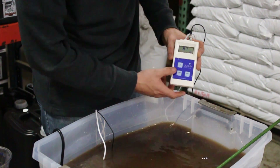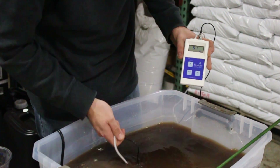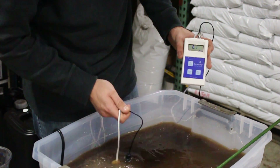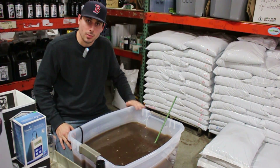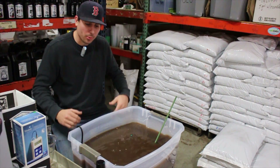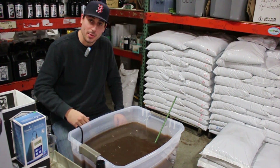Going back to pH — it's right at 6.1 to 6.2, right where we left it. Now that we have our organic reservoir mixed up, the temperature is dialed in where we want it, and the pH level is set. We're ready to feed our plants — now it's time for you guys out there to smell and taste the benefits of organics.